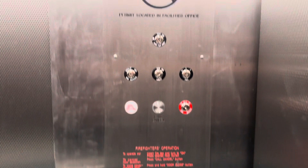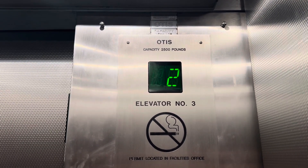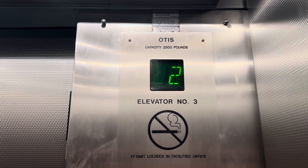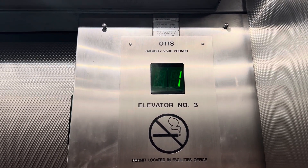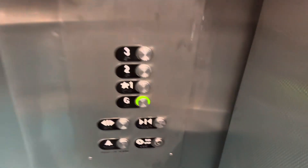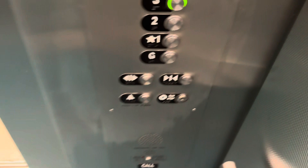I am recording on camera 1x instead of 0.5. We'll definitely switch it to 0.5 when we do a cab view on the way up. All right, here we go. Yeah, this was originally Otis.